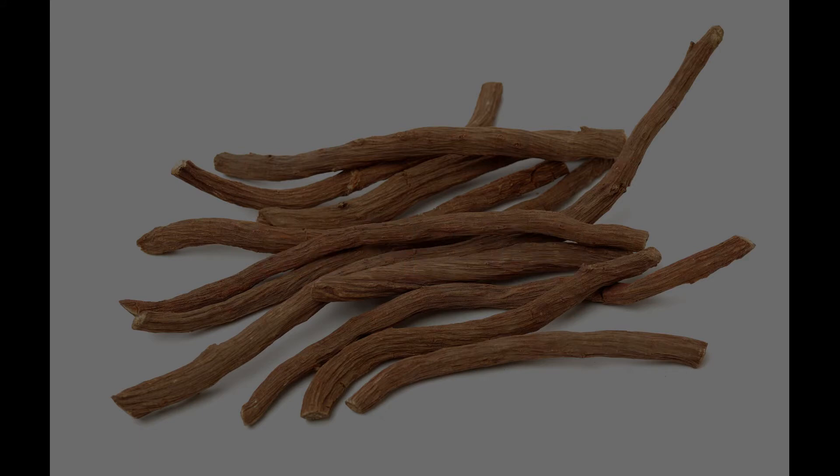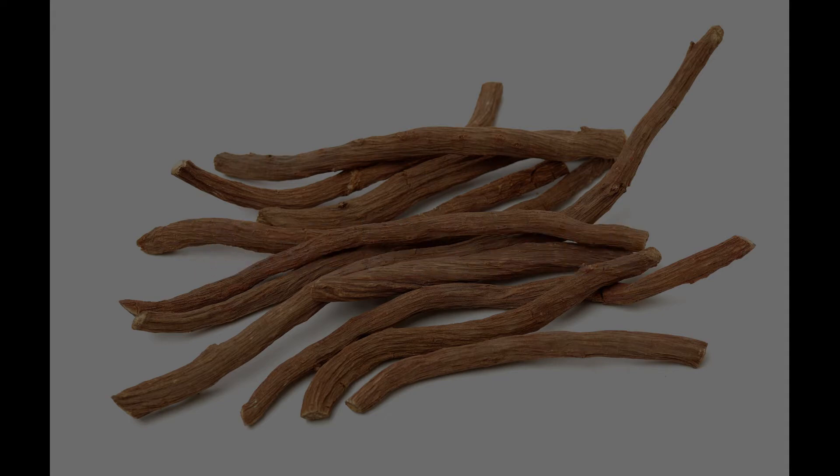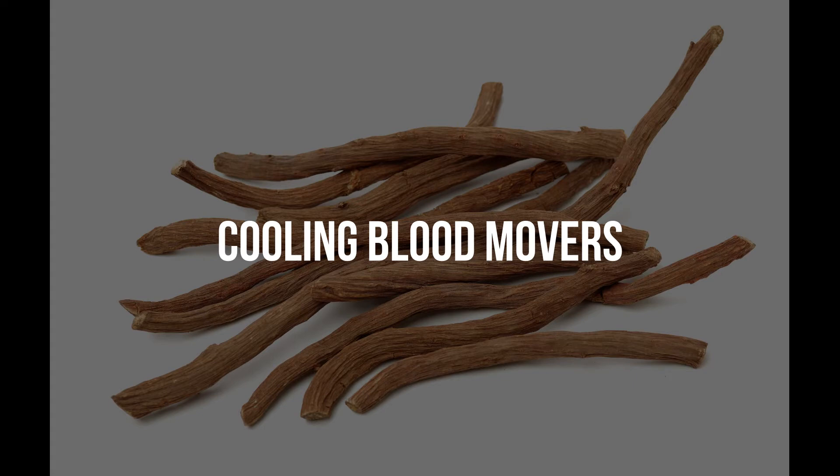There are also blood movers that are called vasodilators — they expand the blood vessels so more blood can actually circulate through and move into those damaged areas. There are also blood movers called cooling blood movers, which actually cool inflammation and are more anti-inflammatory in nature, helping cool down the inflammation in the blood vessel while still circulating blood at the same time.